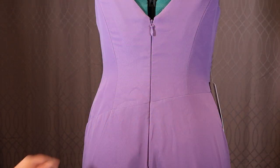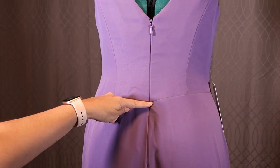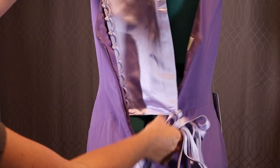Here is Amber's bridesmaid dress with a zipper that goes past the asymmetrical waistline. She can zip it up; however, to be able to breathe and eat at this wedding, she understandably would like it to be a little looser on top.